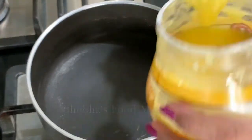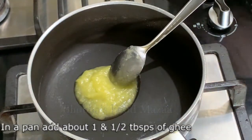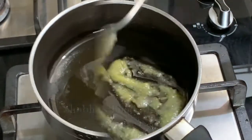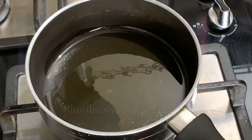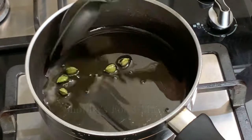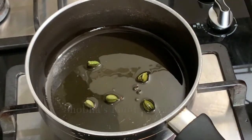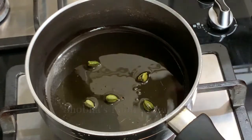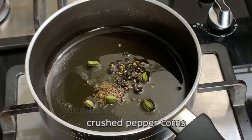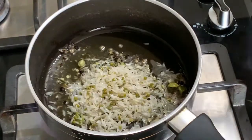Now place a pan on the gas and add one and a half tablespoons of ghee. Let the ghee melt and become hot. Add the crushed cardamoms and sauté them lightly until you get a nice aroma. Now add the cumin seeds and the peppercorns. You just have to toss them very little — don't have to crackle the cumin seeds. Immediately add the soaked rice.